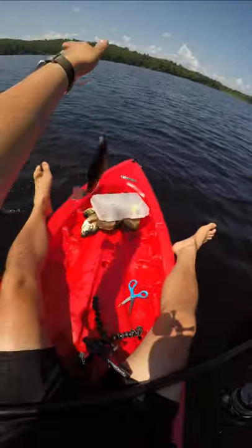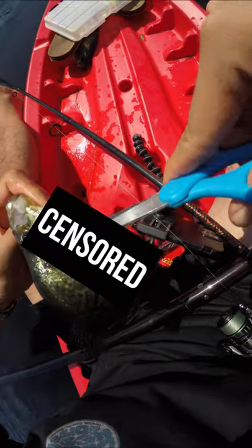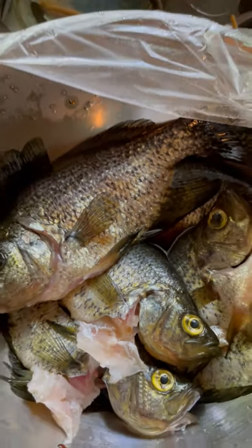Why go through all this effort? Because if you just throw your fish in a cooler and let it suffocate to death, it actually builds up stress hormones like cortisol and lactic acid, which eventually sours the meat and makes it go bad quicker. This method is not only more humane, but it produces better tasting fish as well.